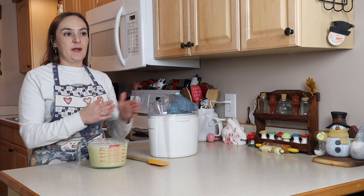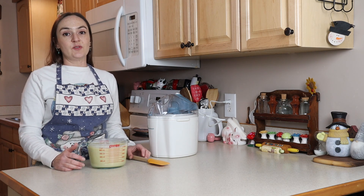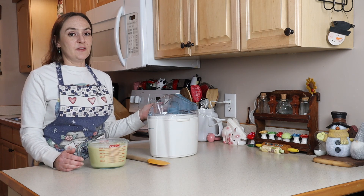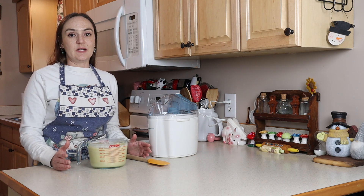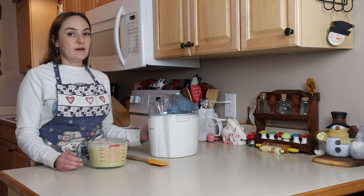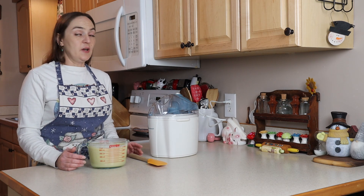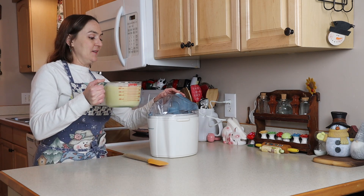You'll know it's ready when the paddle starts having trouble turning around — it will kind of jerk back and forth a little bit. Then your custard will be done and I'll put it into a separate container and put it in the freezer. You could eat it when it's fresh out of the machine, but it's kind of soft serve and it melts really quickly. If you freeze it in a container it will firm up and then you can scoop it. I'm not doing any mix-ins today — just vanilla ice cream — but you could add in whatever you want.